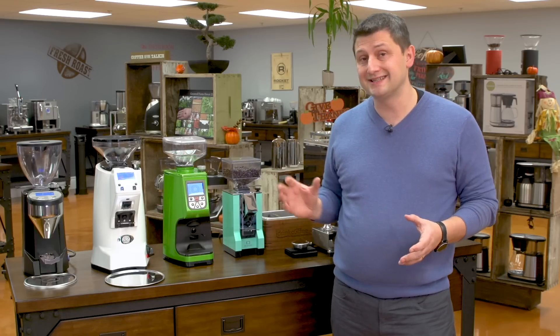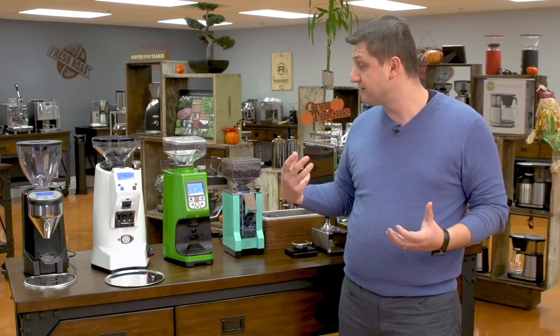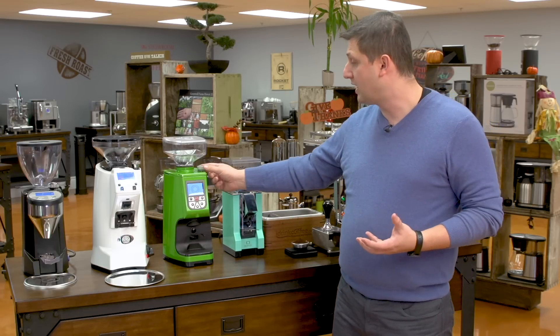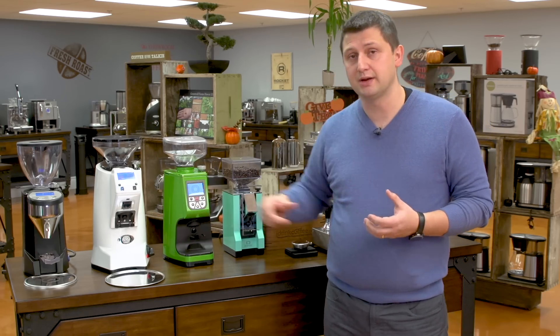Adjusting the digital grinders is the same, except instead of having an analog adjustment, I have a digital one, and I change it by 1/20th of a second. I'll mention that the Rocket Fausto is actually made by Eureka, so all of the internals and all of the performance is the same. So if you have a Rocket Fausto, you have the same type of knob to make your grind adjustments, and it also has the digital timer.